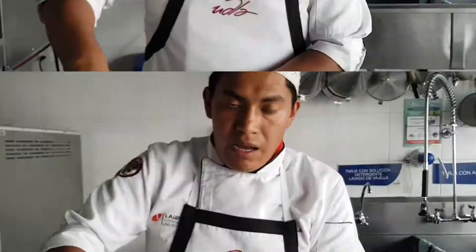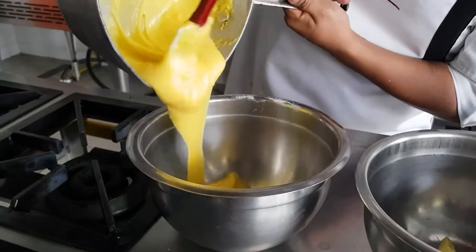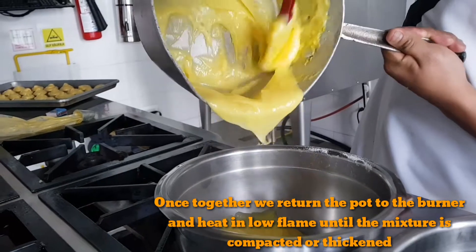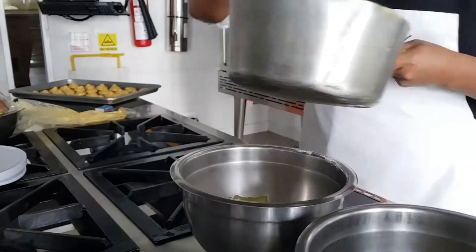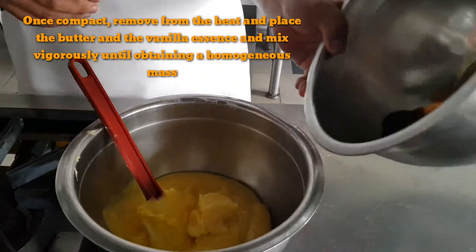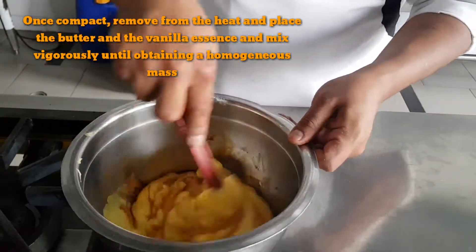Yes, in the bowl. Add the butter and mix. The butter and mix.